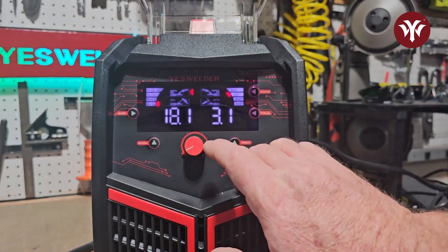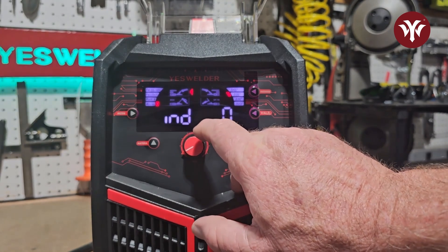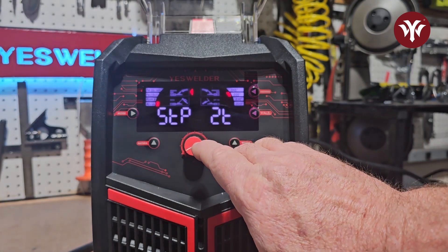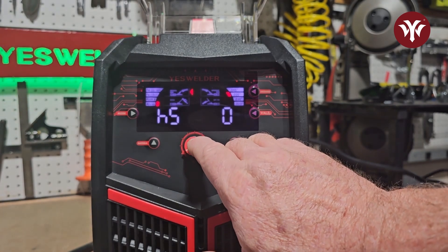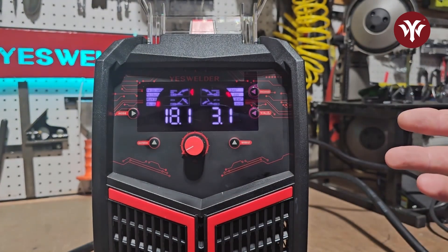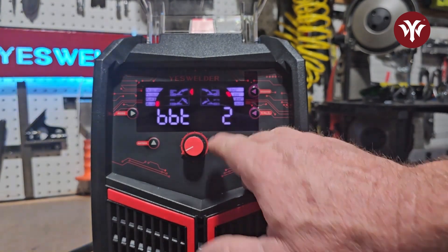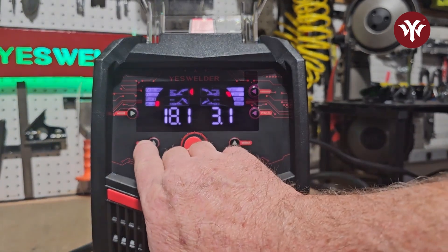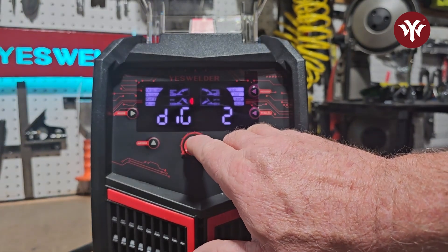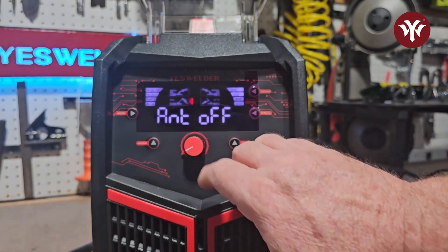The dial in the middle controls your settings by turning it. By pressing it, you access inductance, which goes from 0 to 10. You have 2T or 4T, hot start, and wire speed at the start of the weld, and then burn back — all settings from 0 to 10. While in stick mode, you have dig (0–10), hot start (0–10), VRD on or off, and anti-stick on or off.